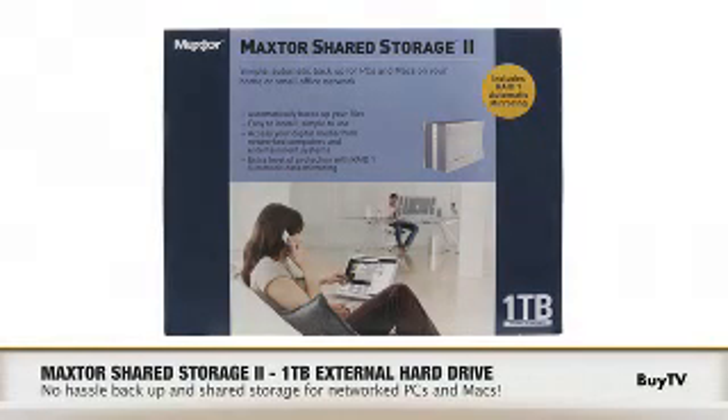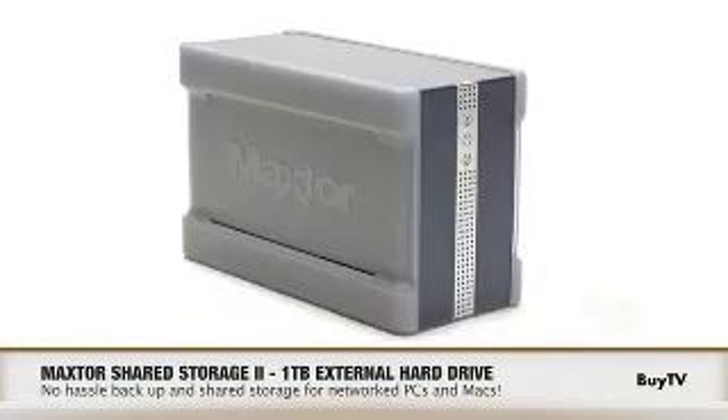This is the Macster Shared Storage 2. It's a network-attached storage device that can help you protect all your data at home. Lots of folks today back up to CDs or DVDs, but once you have multiple computers in your home with a whole lot of data, that becomes very time-consuming and inconvenient.